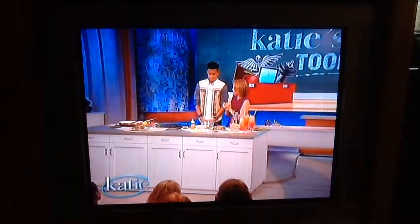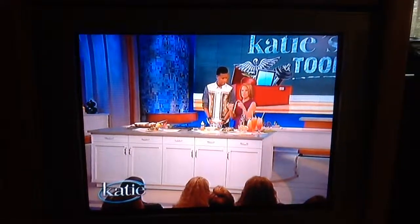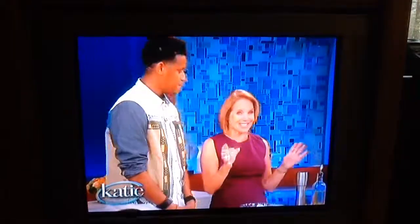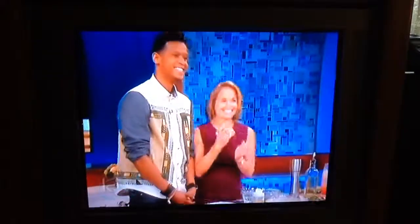Well, you've been very busy. Thank you for stopping by and showing us how to cook these delicious dishes. All the recipes will be on our website in case you missed how to do some of that, because we did it so quickly. It smells great on you. Thank you. And we'll be back right after this.